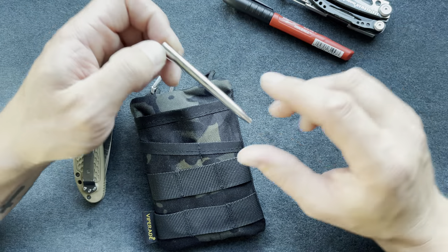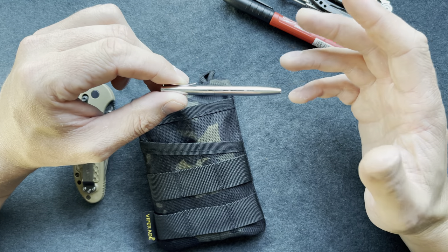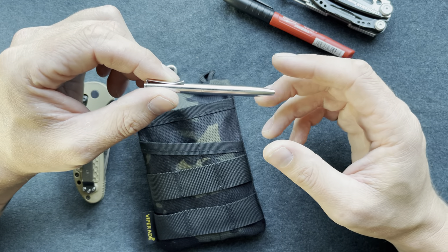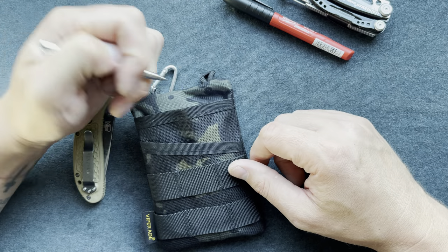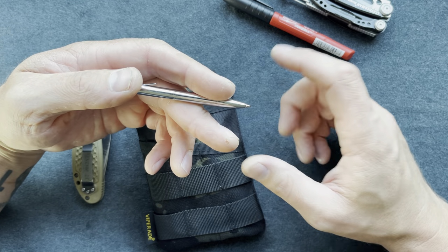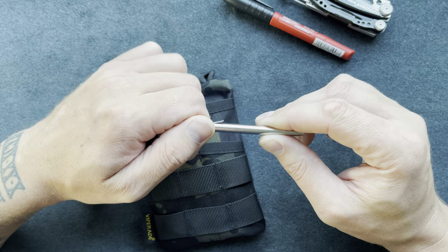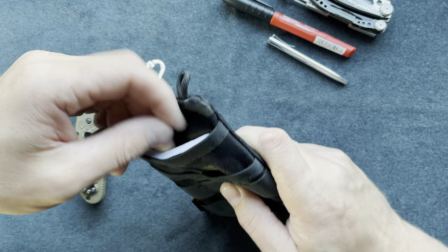I spent about ten dollars on these Narwhal pens — they come in a two-pack with refills. They're three and a half inches, so if I need to sign paperwork or a check I have a pen on me at all times. It's a little small but I don't want a pen taking up a lot of room in my pocket.